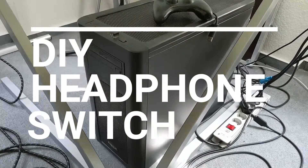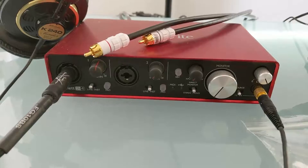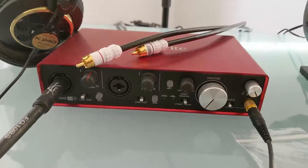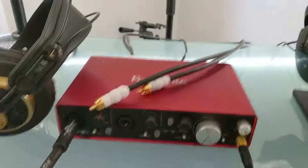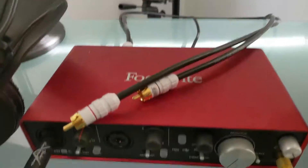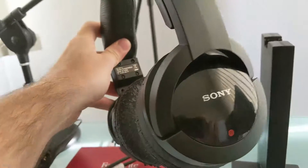This is my PC, this is my guitar setup, and this is my Focusrite Scarlett which acts as an audio interface and sound card for the PC. Usually I do all my recording through my studio headphones, but everything else — music, radio, YouTube, Spotify, games — goes through my Sony wireless headphones.